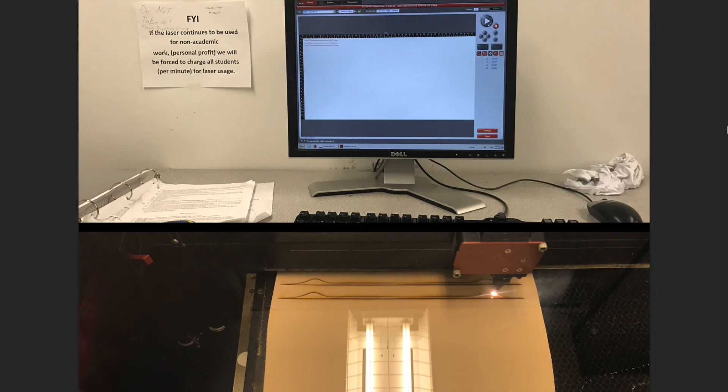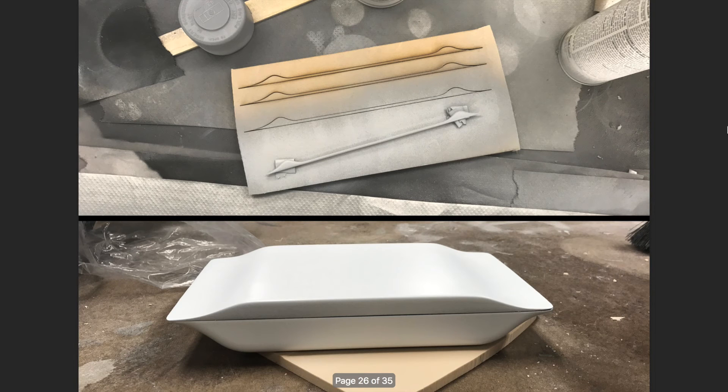Then, to make the front detail, I used the laser cutter and the Illustrator file that I had previously made. Adding a 20 lb. foam, I cut this out. I then sanded and primed and was almost ready for the final model to complete.